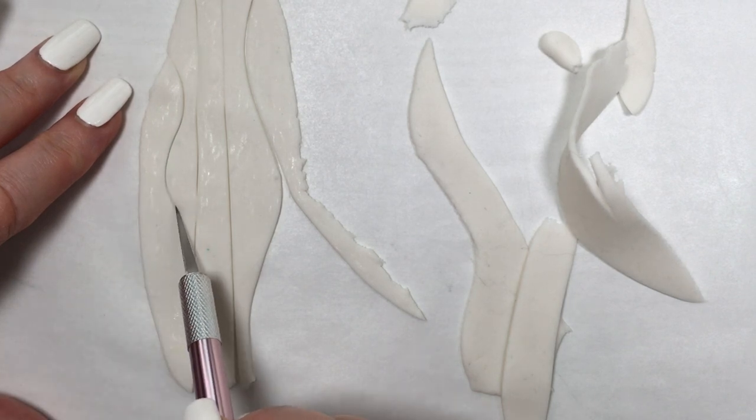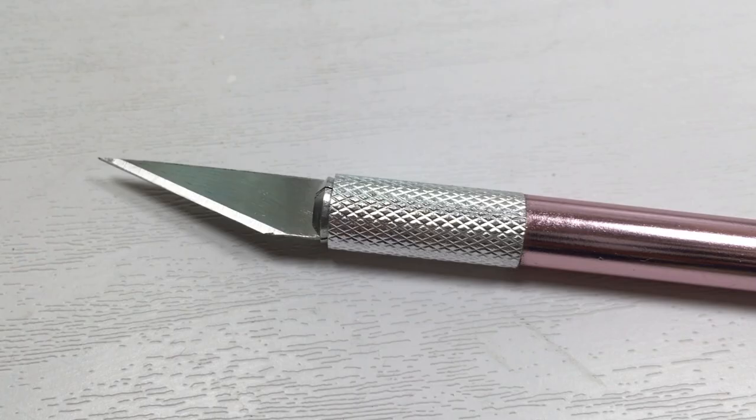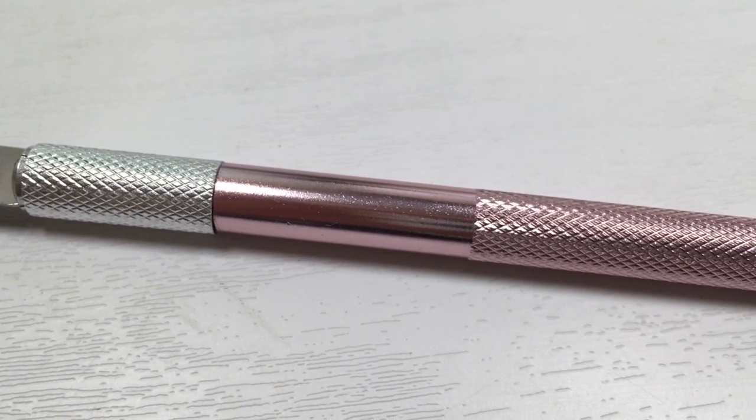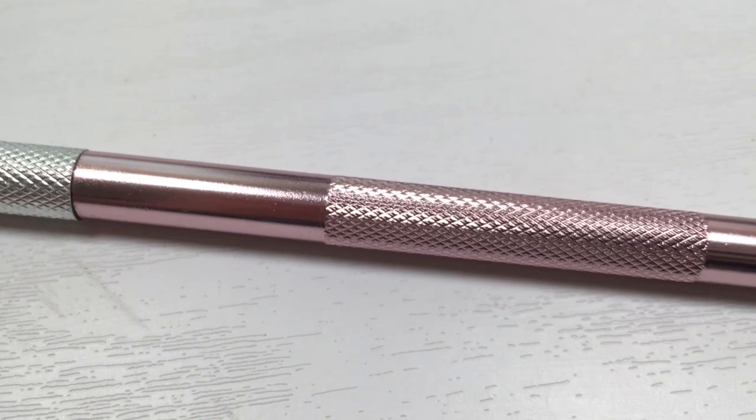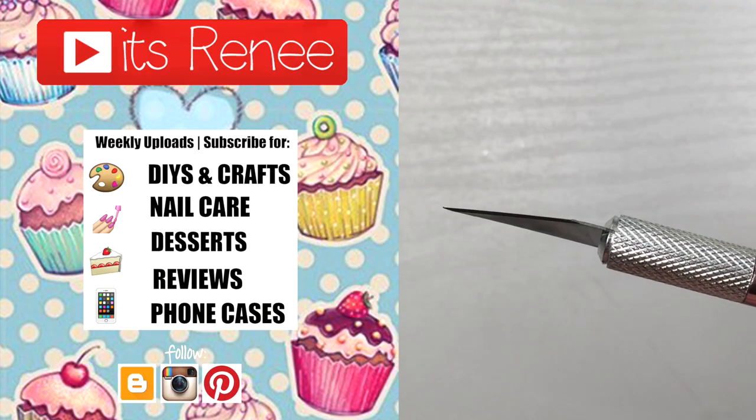But if you're into baking and you use fondant or gum paste and you've seen this tool, just know it works. Hopefully this was helpful and handy. If it was, don't forget to give this a thumbs up, check out more baking stuff on my channel, subscribe for more, and share this. Thanks so much for watching — talk to you later, take care, bye!